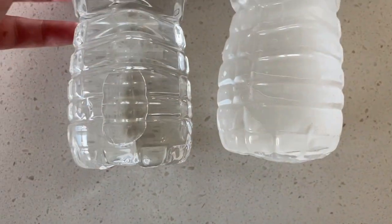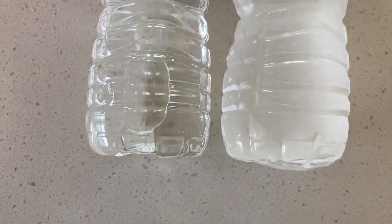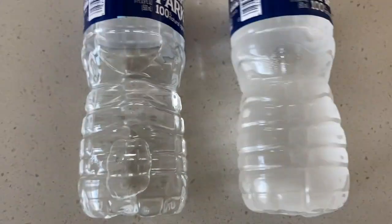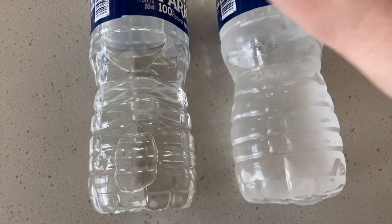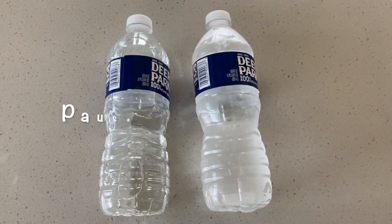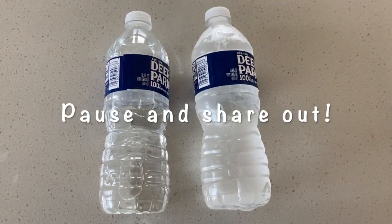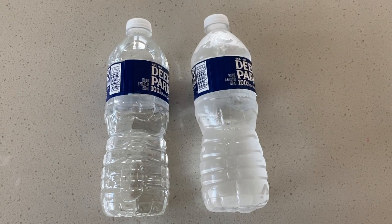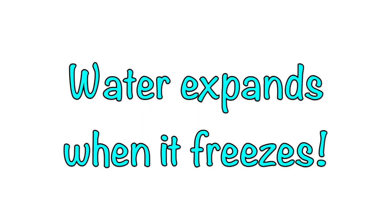Check out the shape of the bottom of the water bottle. How did this happen? Pause and discuss your thoughts. Now that you've discussed, you'll notice that water expands when it freezes.